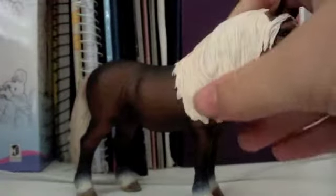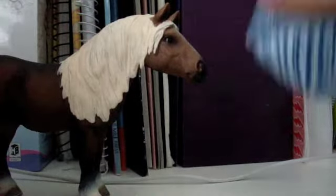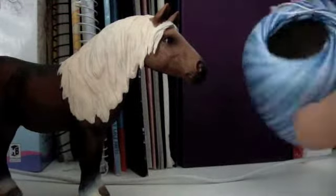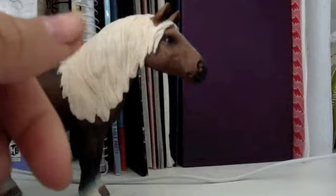So what you're going to need is the horse that you're using — I'm using Hope. You're going to need some twine or string or something; I've got some blue and white. And you're going to need some scissors.